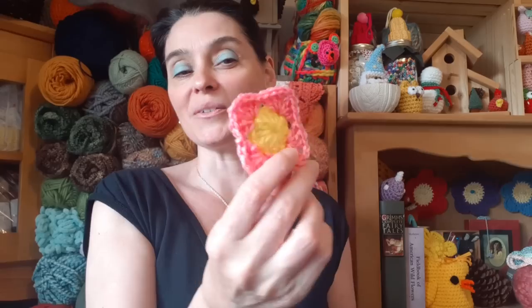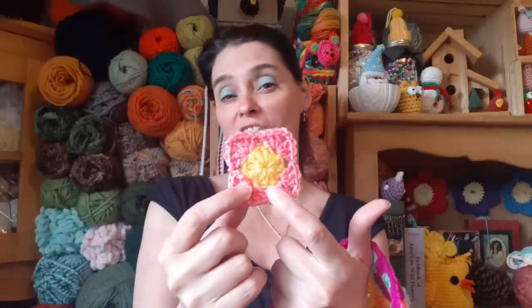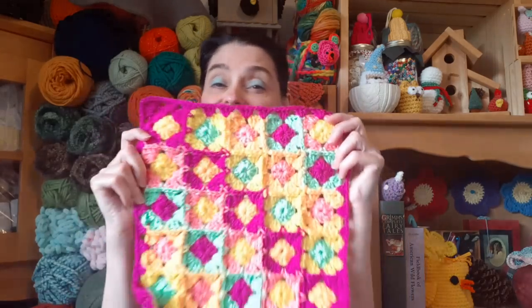Each of these little mini granny squares are tiny — two inches tall. They consist of two rows: a center and then a squaring up in row two. You could make up a ton of the dots in the middle and then when you're ready to start putting the whole thing together, grab a dot, grab another piece of yarn, and square it up. This is the ultimate scrap-busting square — about three yards total for each tiny little square.